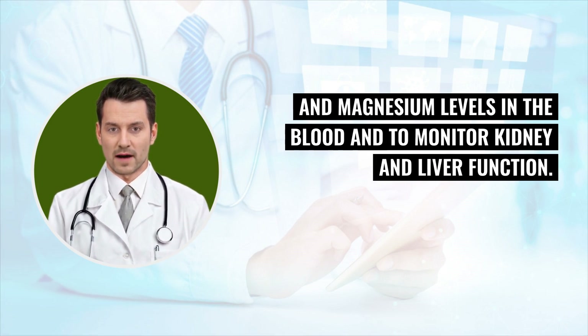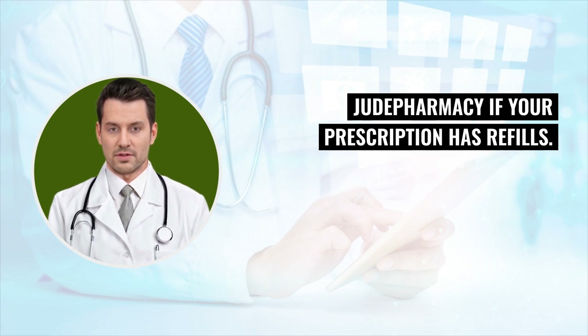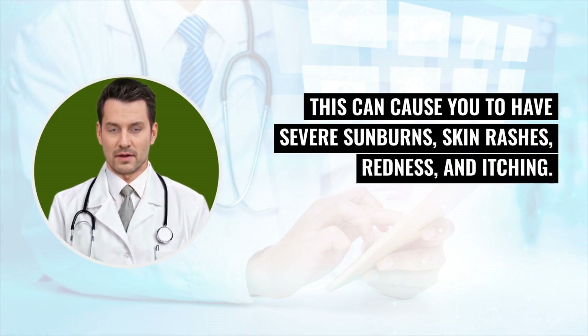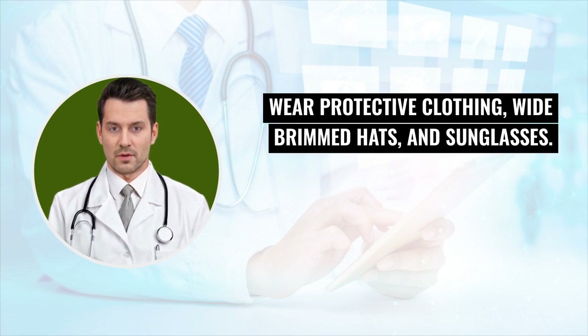Plan ahead so you do not run out of your medicine. Tacrolimus can make your skin more sensitive to sunlight, which can cause severe sunburns, skin rashes, redness, and itching. Avoid exposing your skin to sunlight and tanning bulbs. Wear protective clothing, wide-brimmed hats, and sunglasses. Use sunscreen on all unexposed skin.